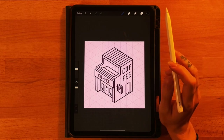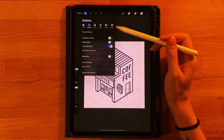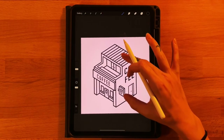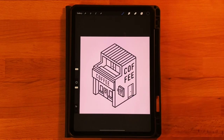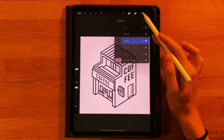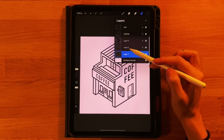Now we can turn off the grid — go to the gear icon, under Canvas click to turn off the drawing guide. To fill in all our colors, including the sign, windows, and other details across separate layers, we need to merge our two main outline layers together. Just make sure you're at a good place first since you won't be able to edit them separately after.